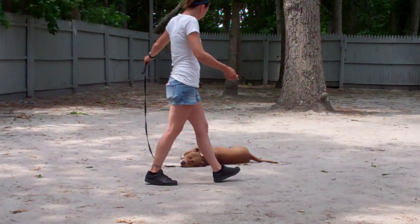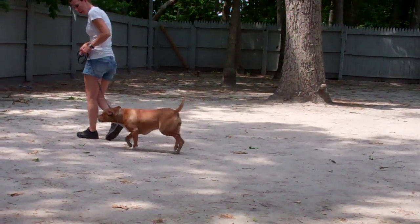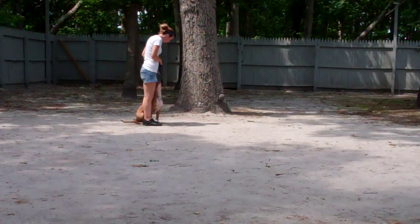As Chrissy returns back to Zena, she's going to walk all the way around her — as she did on the sit-stay — and right back to that left-hand side heel position. Zena holds that down throughout until Chrissy tells her to heel, and then she gets up and walks right alongside her.